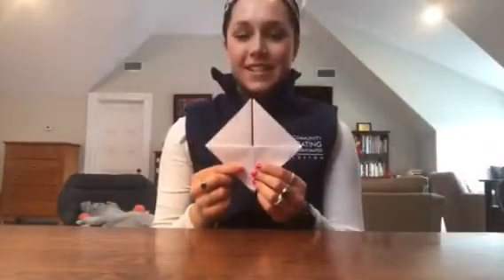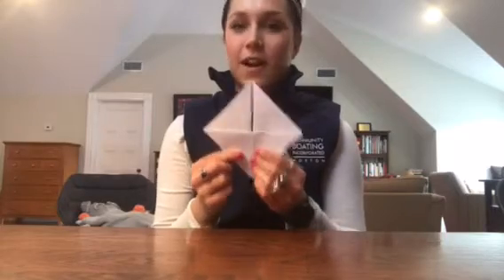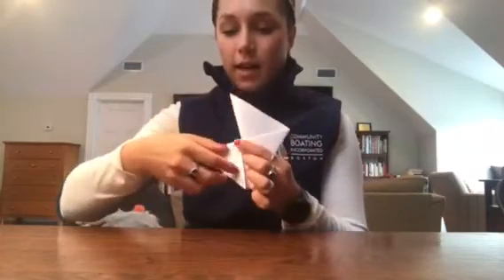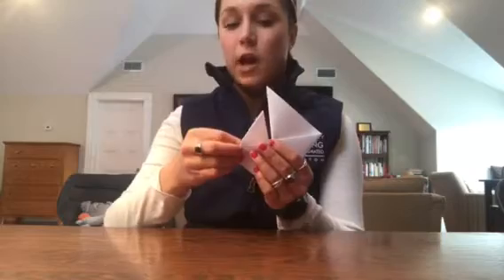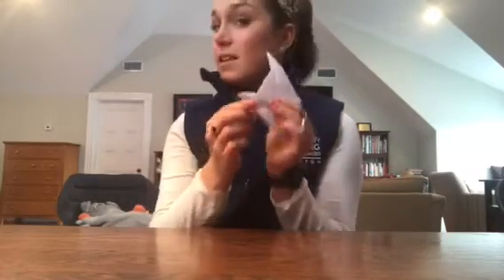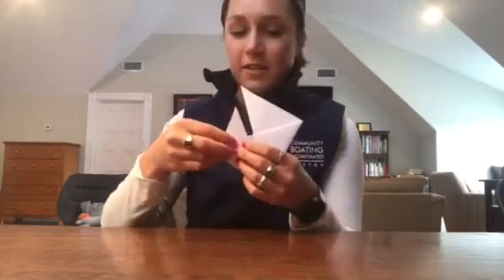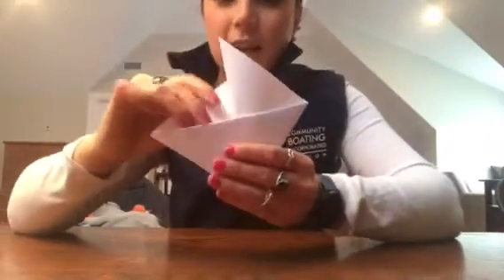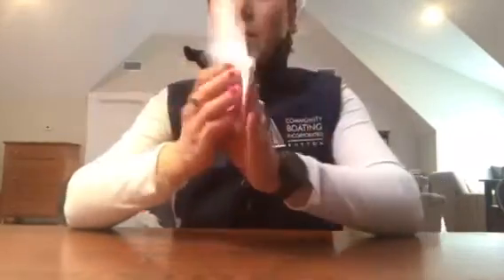Alright, so here we are — you can start to see our sailboat. Now, if you're feeling fun, let's add a jib. What I'm going to do is pick one of the sails, fold it back, and put a little notch in it — kind of like you're flaking your sail — to make this sail smaller, so that we know it's a jib.